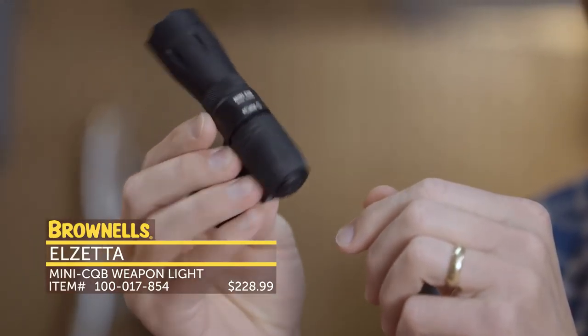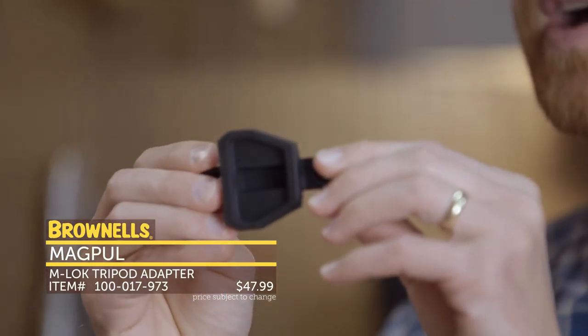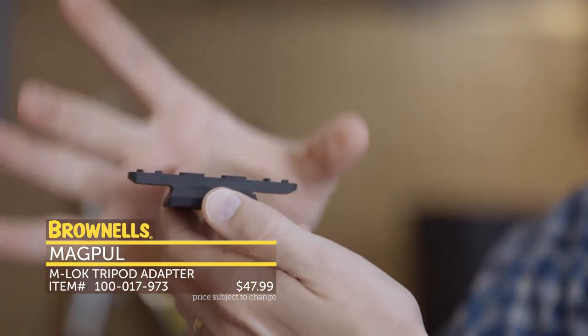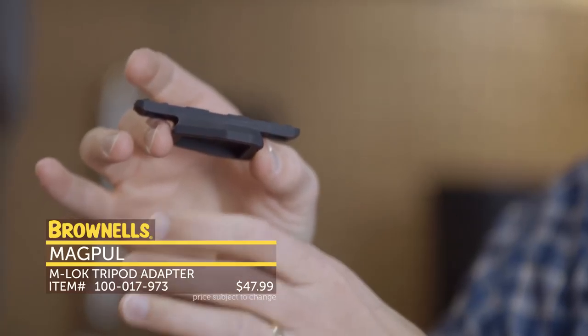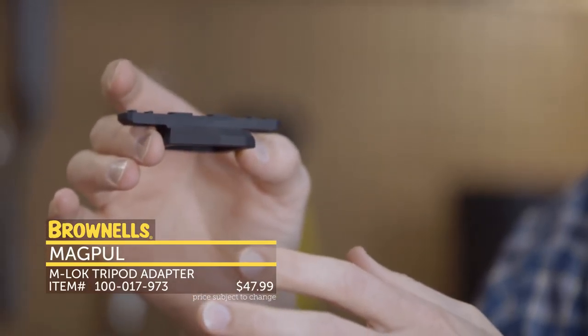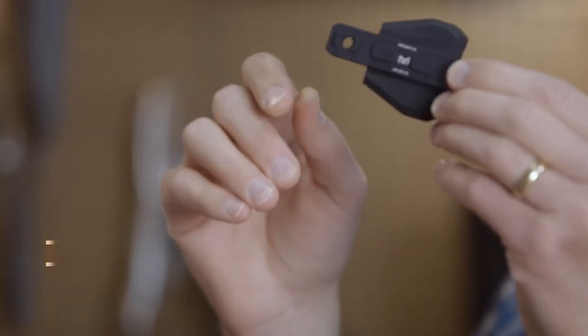Next up from Magpul we have a new M-lock accessory — it's something we haven't seen before. This attaches to the M-lock rail system on metal hand guards, and then mounts to Manfrotto tripod adapters. So you can mount it onto your tripod and have a nice stable shooting platform with just this direct attachment. That's new from Magpul.